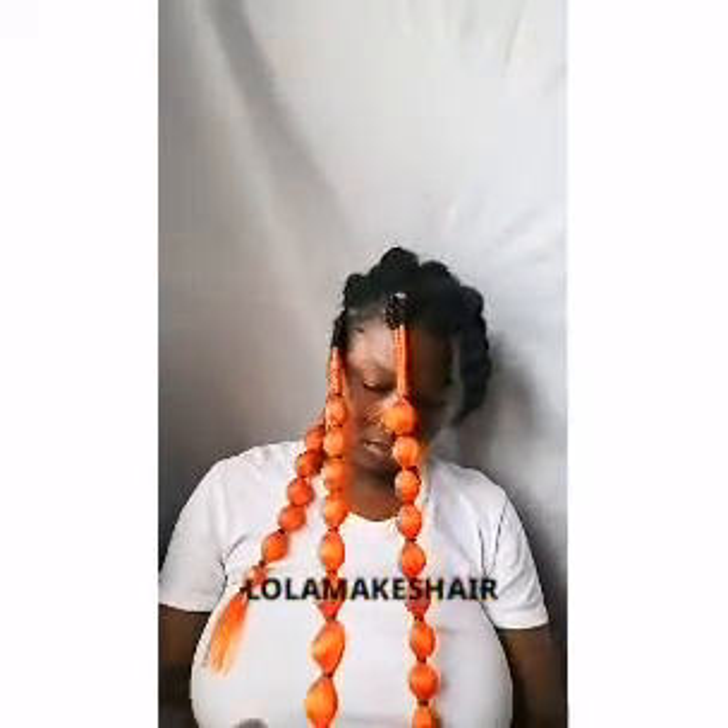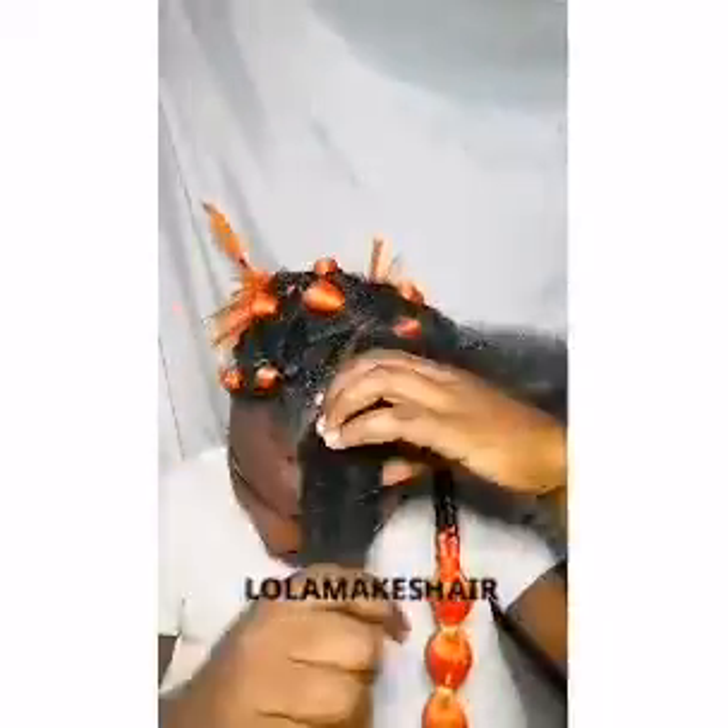You can make it as long as you want. You can have your bubble braids only start after a few sections, or you can have your bubble braid start from the very beginning.